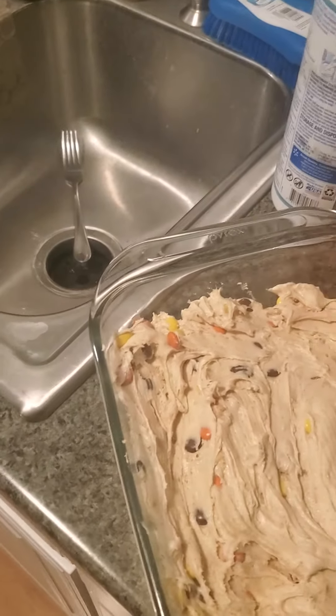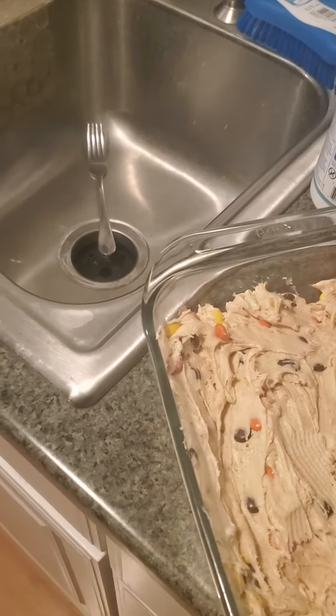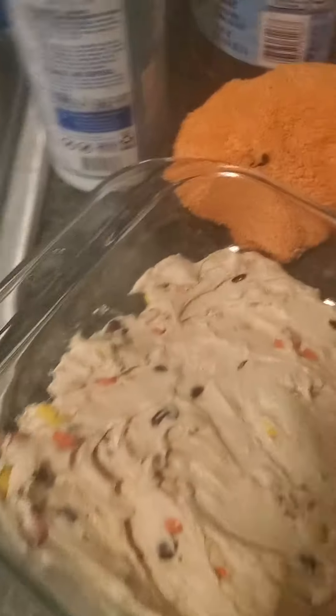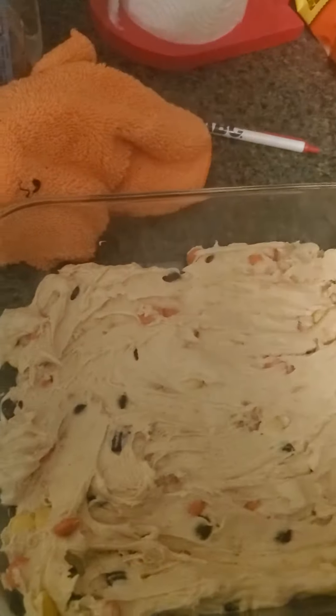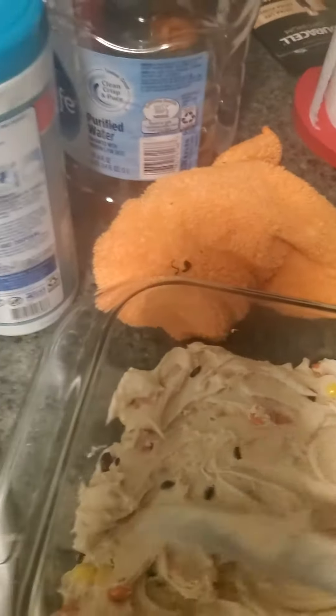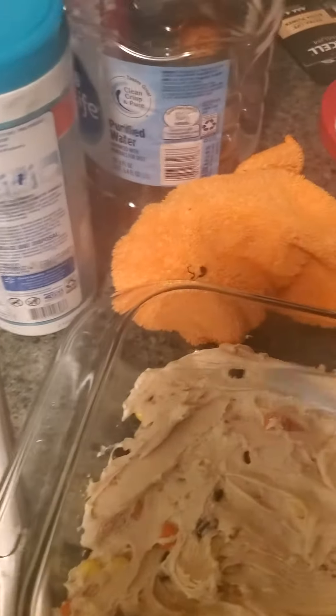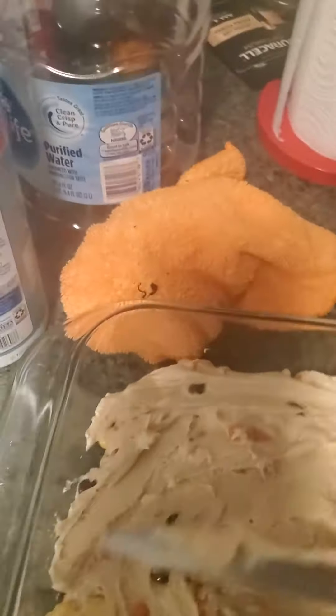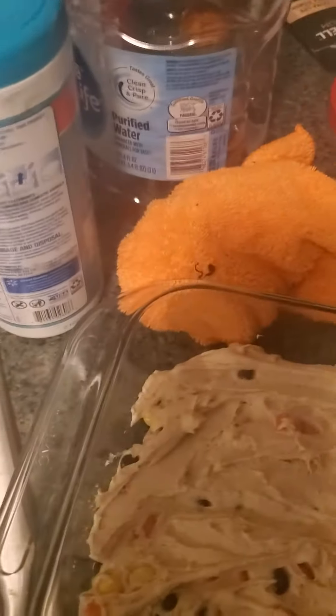And you're going to mix those two together. Then you put them in a pan — a smaller pan than this, because this is all I got. You're going to mix in Reese's minis, Reese's pieces, whatever you want to call them, into the mix. Let this cool down for about 20 minutes or so.